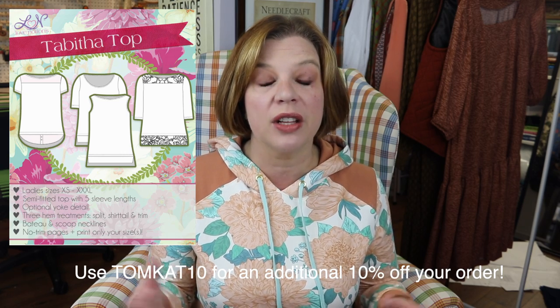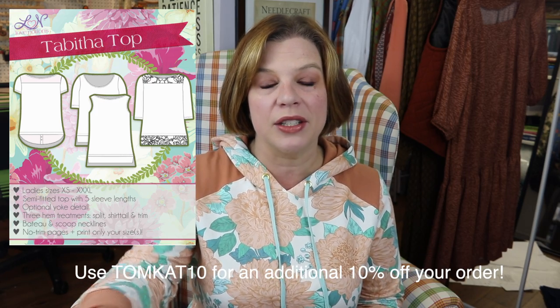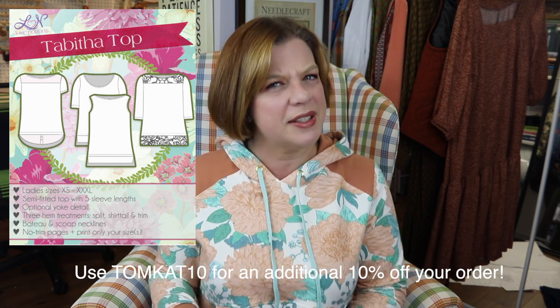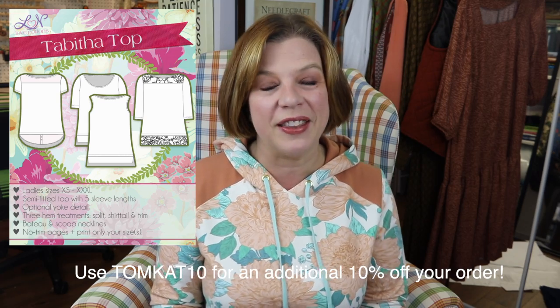It could be a fun one to do for Christmas gifts — kind of a big bang for your buck. It looks like a much more expensive item than it is, and I think it would be easy and quick to make up. You can also reuse men's shirts and get some thrifting in there.